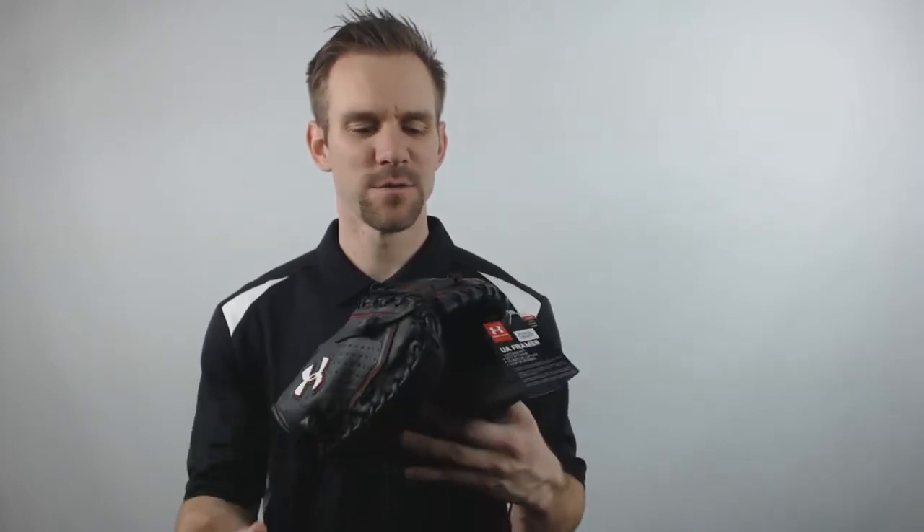Hey everyone, this is Cameron from JustBallGloves.com bringing you today the 2016 Under Armour Framer Series Youth Catcher's Mitt. This Youth Catcher's Mitt will feature a 31.5 inch design with a wide deep pocket.